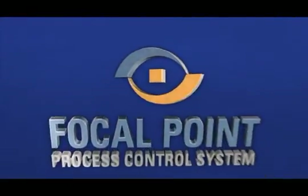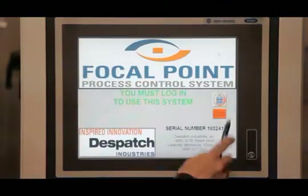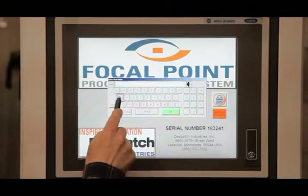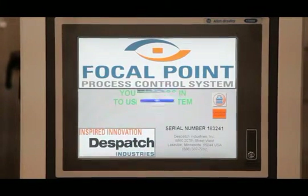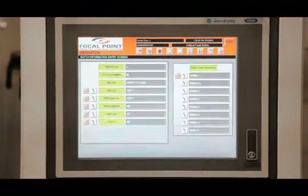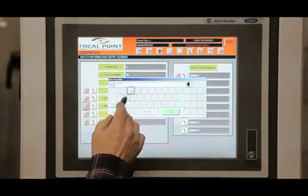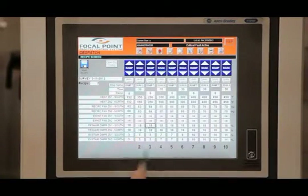The Focal Point control system offers precise control and flexibility for a variety of processes. The system is modular with remote I/O for part thermocouple systems, vacuum systems and compressed air systems, all connected to the process control system through ethernet connections. Prior to starting the cure, batch data is entered either manually or by barcode scan, and recipe data is added through Focal Point's advanced recipe editor program.